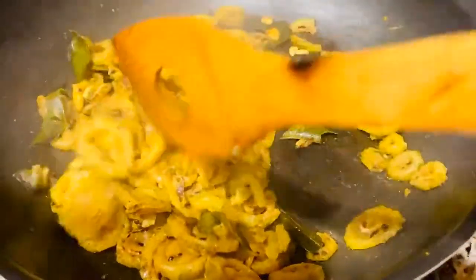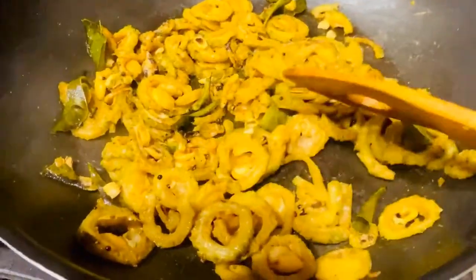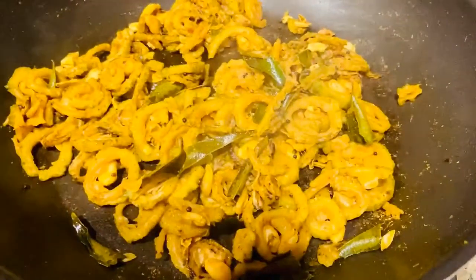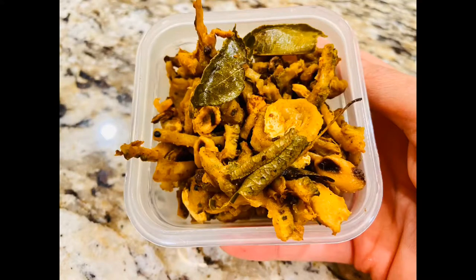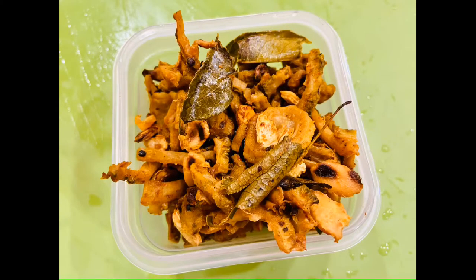The water has evaporated and that little amount of water helped it cook really fast. This is our delicious Karela fry — bitter gourd fry! Please do try it out and let me know how it is. Add it to your diet to see great results in your weight loss journey. Stay healthy and remember, you can make a difference.